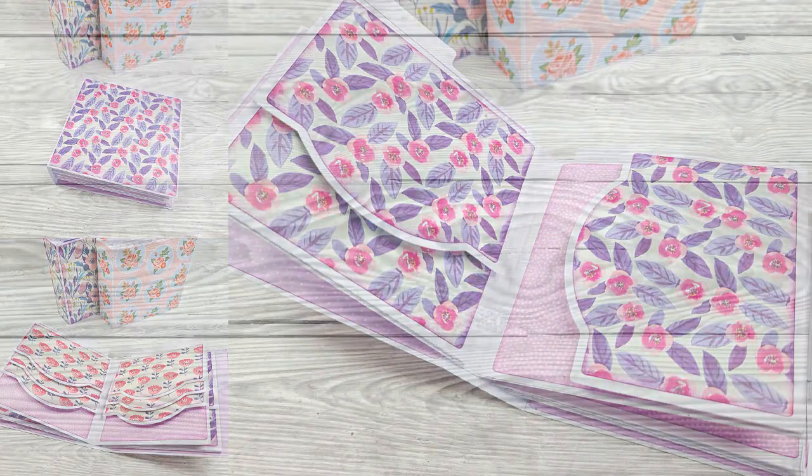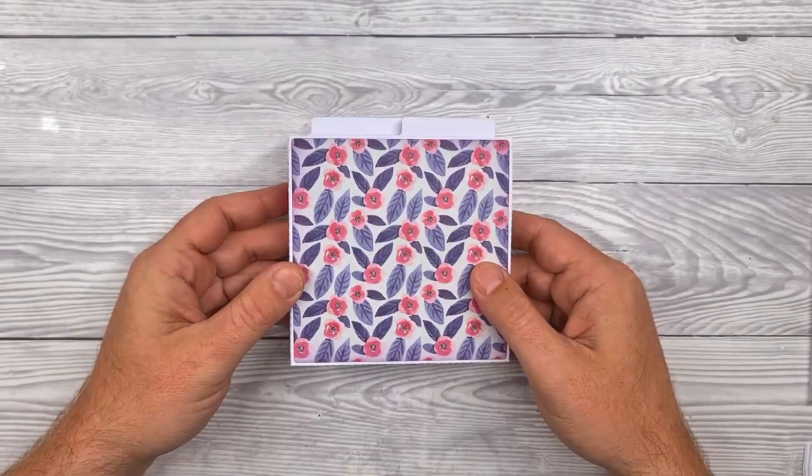Hello, John Bloodworth, Gentleman Crafter here with instructions on how to put together the Mini Memory Book.